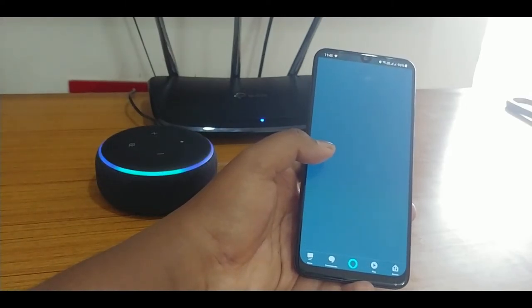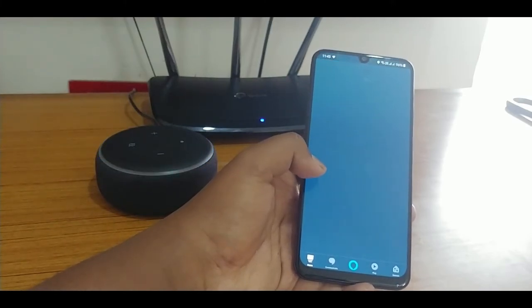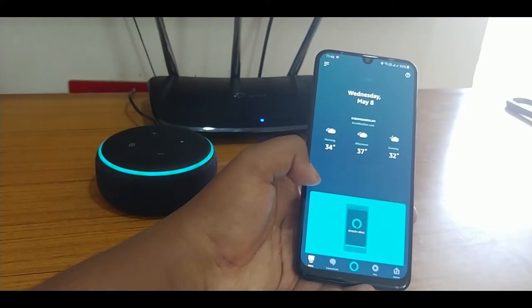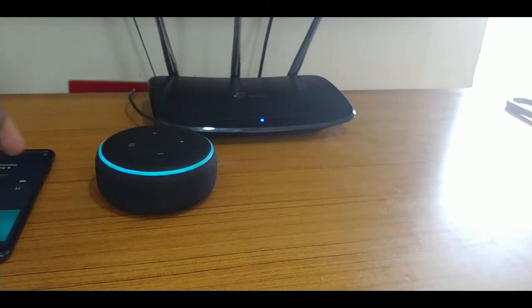Alexa, tell me a joke. — Why did the chicken cross the road? Chicken psychology is uncertain, but food was probably a motivating factor.